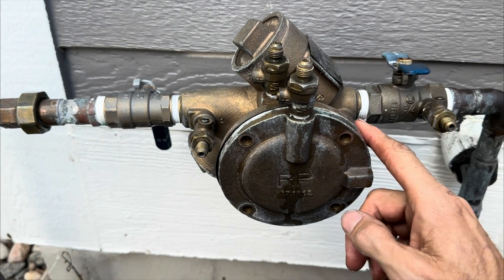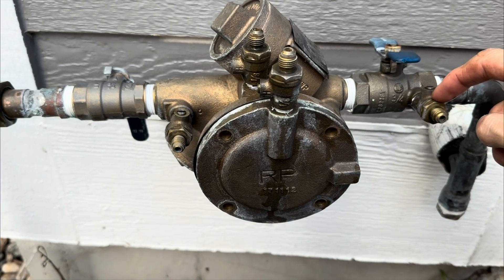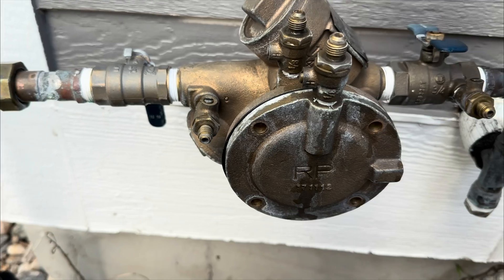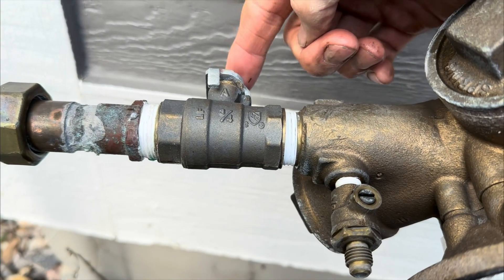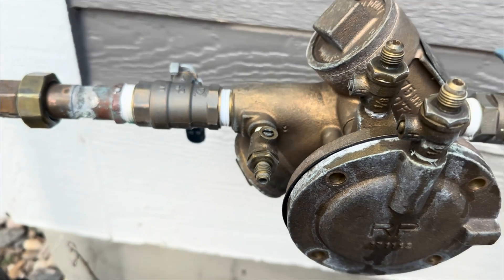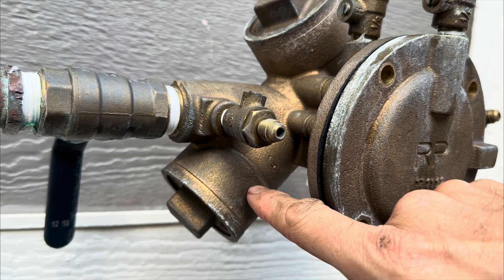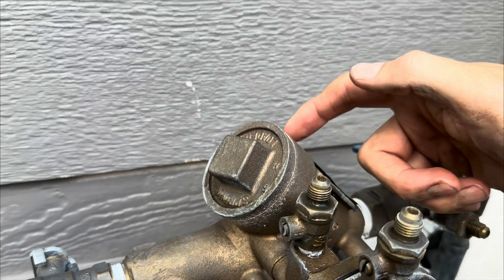Here's a quick rundown of the reduced pressure backflow. This is test cock number one, then test cocks two and three, and number four. We also have a T-handle ball valve here and another ball valve after the backflow. Next we have the number two check valve on the bottom and on the top we have number one check valve.